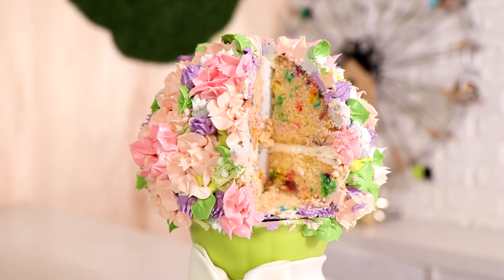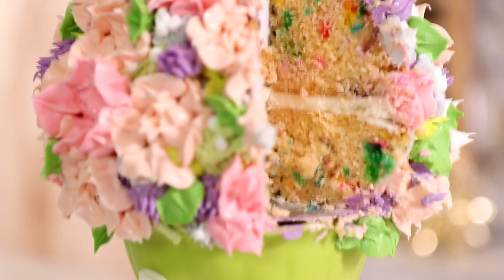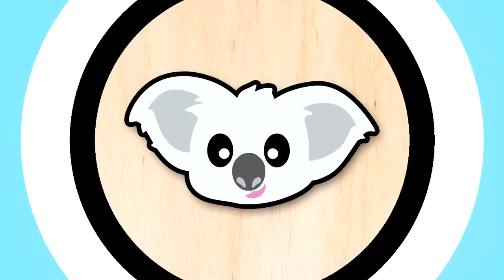A bouquet of flowers — yes, that's right! Today I'm turning a cake into a bouquet of flowers. Hi everyone, my name is Moesha, welcome to Kawali Pops. Let's get started — happy Mother's Day!